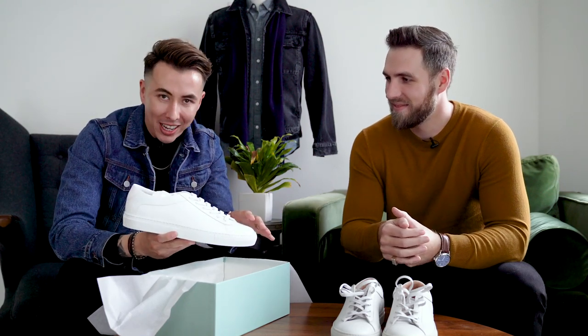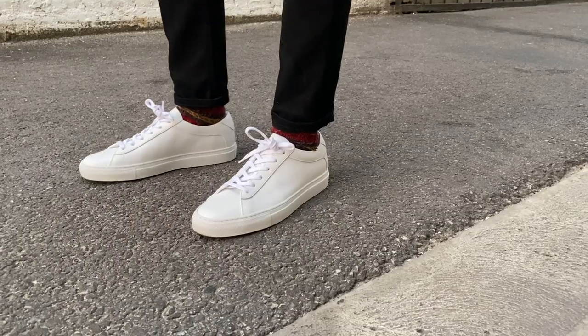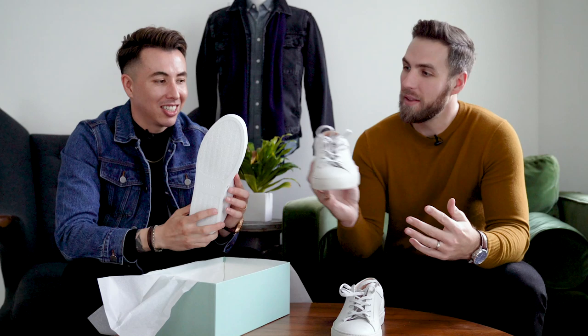George already wore his. Mine are brand spanky new. I love clean, crisp shoes. George went with off-white; I went with white-white. These are as white as can be. I love crisp, clean, white shoes. I mean, if I could, I would literally put saran wrap on them because I love nice, clean shoes.